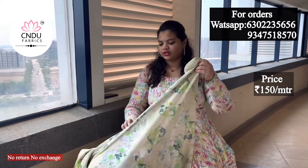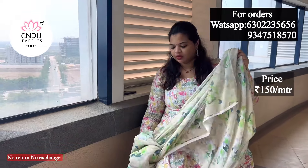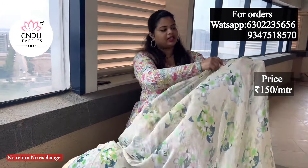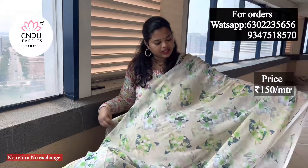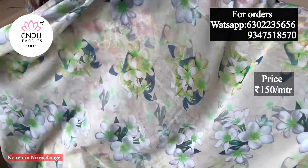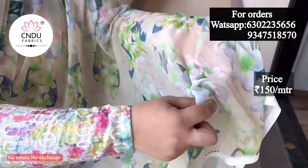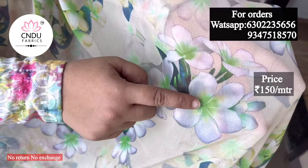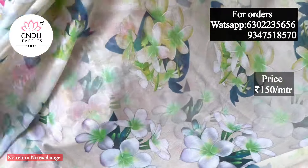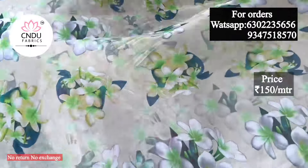We also have two color options in the same pattern, in the same design. We also have two color options in the base. We also have green, grey and white combinations as flower bunches. We also have the green color with outlines.